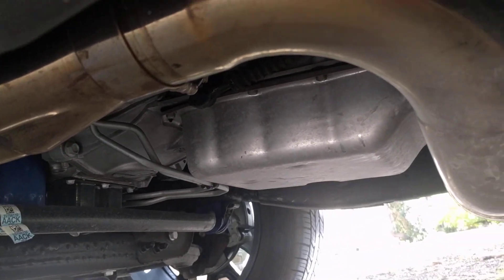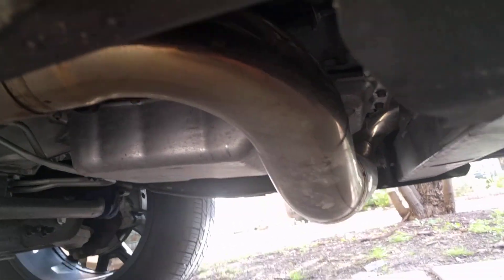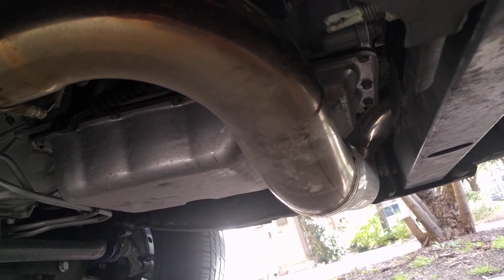It's heavy, so even though it looks like it would be light as a feather, it's not. Just be aware — you can get it out without having to jack up the truck, at least I was able to.